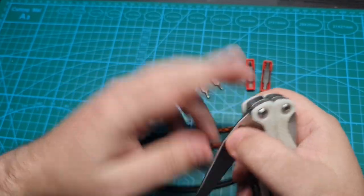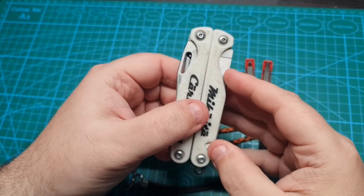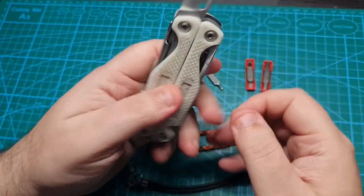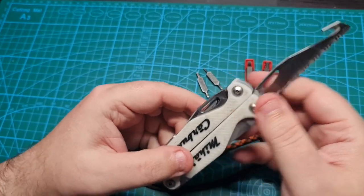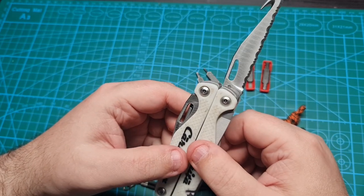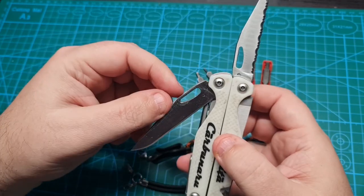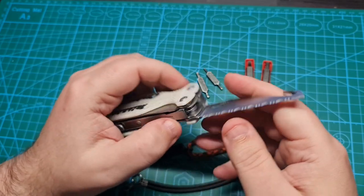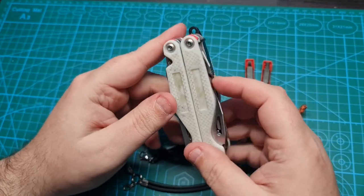On the other side, the rest of the tools are the normal tools for a Charge: the straight blade, the saw, and the serrated blade. The serrated blade has seen a lot of use because it stays sharper for longer and in my opinion can be used on more occasions than the straight blade — I can cut bags and a lot of other things.